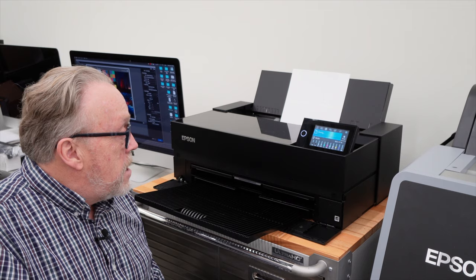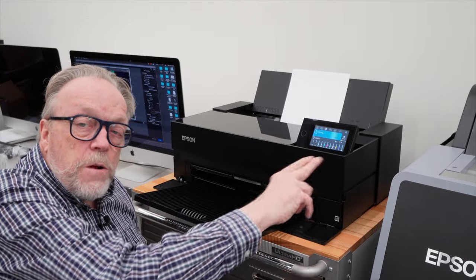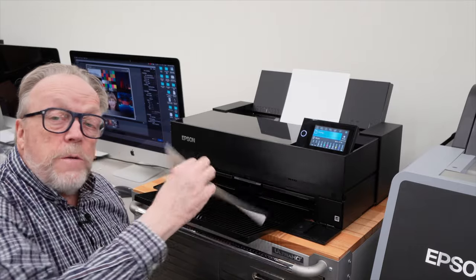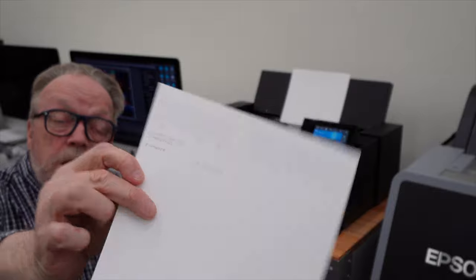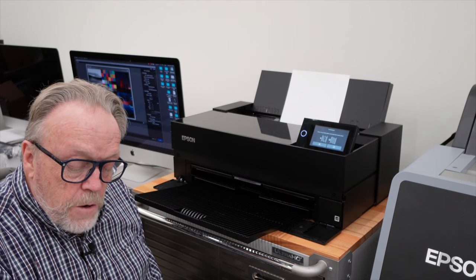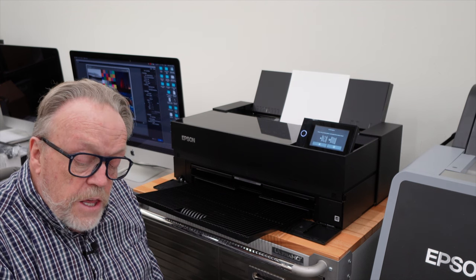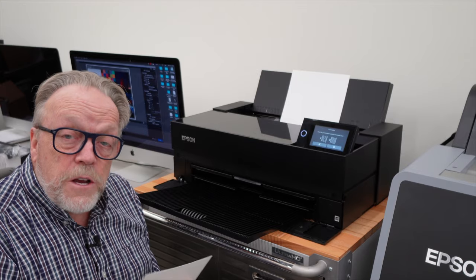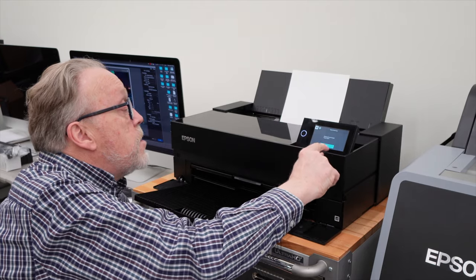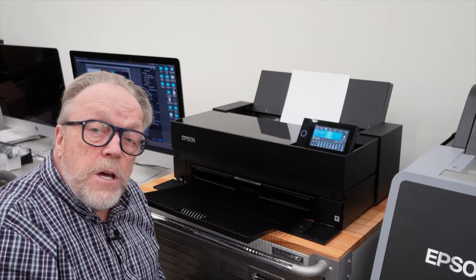So you don't get a full set of ink when you purchase this printer, but it does use some ink to get things started. You certainly have enough ink to make some prints, which we're going to do now. The control panel is very good — you can read all about settings and turn an internal light on, which is quite nice. We've got our nozzle check result, and we are pretty much perfect. Our very light magenta could probably use a little cleaning, but I think we are in good shape to try to make a real print.